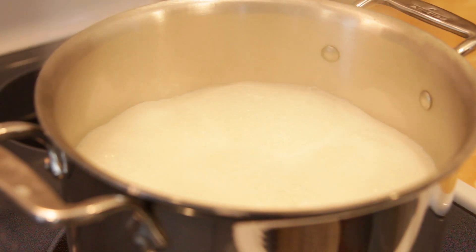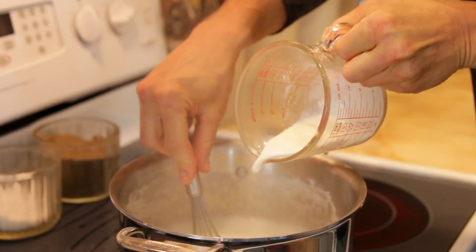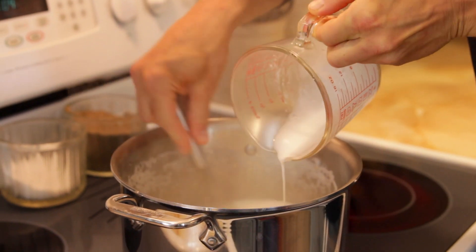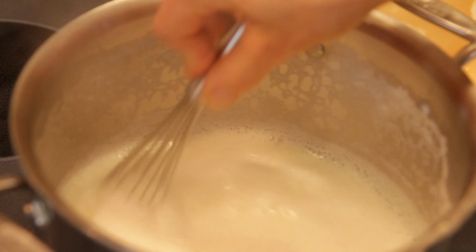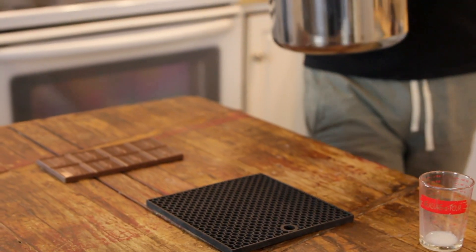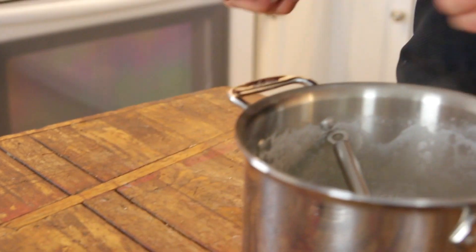When your milk mixture comes up to a boil on the stove, let it boil for a few minutes and then remove it from the heat and slowly whisk in your cornstarch slurry. Place it back over the heat and whisk it until it is slightly thickened, for just about another minute. Remove it from the heat and add in your vanilla, like we do on all the ice creams, and some milk chocolate.